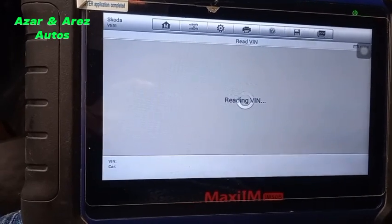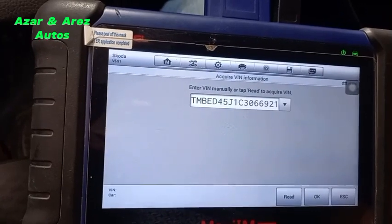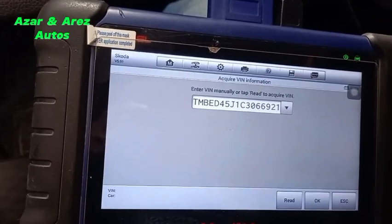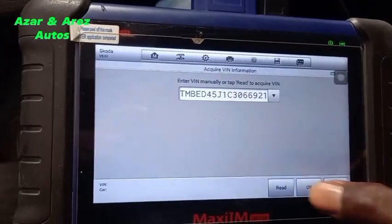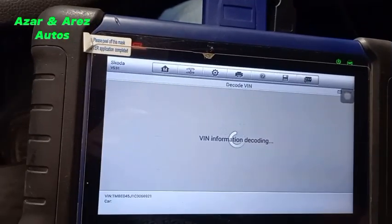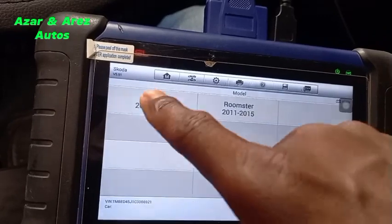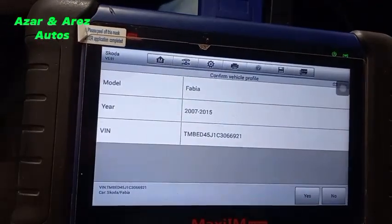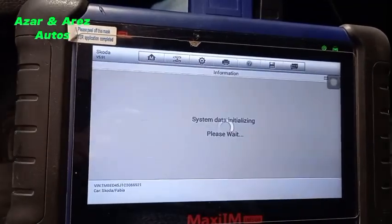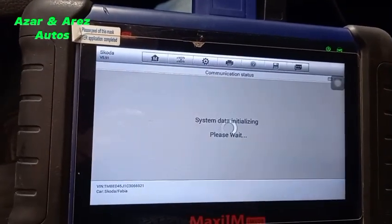It's reading the VIN. I'm meant to program a spare key for this car — this is the spec here that I want to program for the car. As you can see, it's not working on Skoda Fabia. This particular one is a 2011 model.